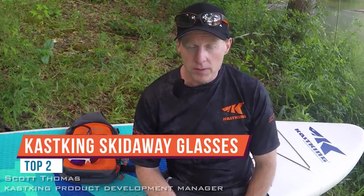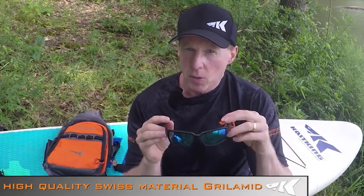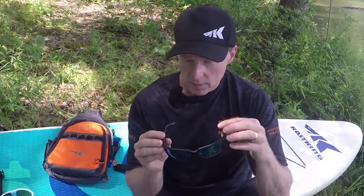This is Scott Thomas with KastKing. We just launched a brand new line of high-quality sunglasses — our designers focused on comfort and fit so you can wear them all day long without fatigue. All of our frames are made from a high-quality Swiss material called grilamid, commonly used in military and medical applications. It's super lightweight, very comfortable, extremely flexible and resilient, heat resistant, UV resistant, and impact resistant.